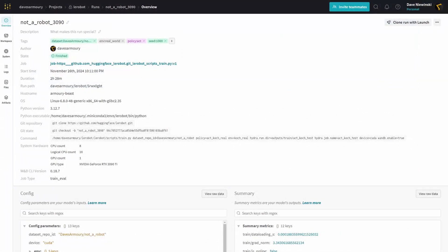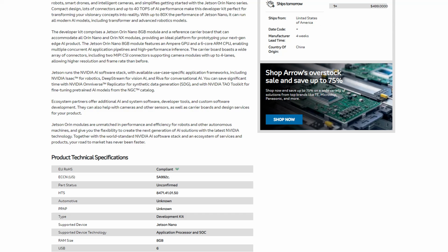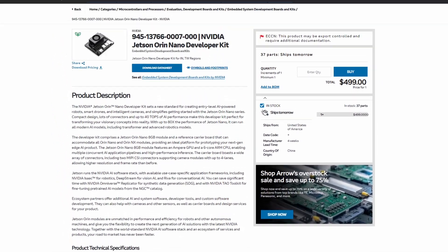Training a network for something like this on my desktop takes about two and a half hours. On the Jetson Orin Nano, it takes over a full day. But it uses a lot less power and costs about a quarter as much.